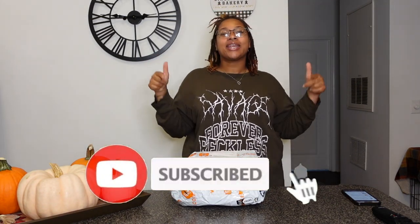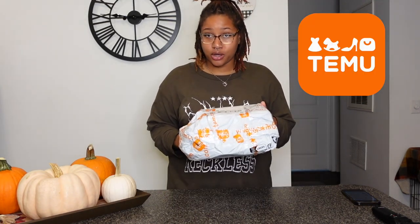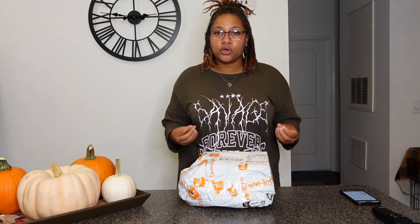Hey you guys, welcome back to another video! If you are new, go ahead and hit that subscribe button. Today we have another TMU haul. The last time we did a TMU haul I was super impressed — I thought this stuff was gonna be cheap. I ordered beauty products, beauty essentials on a budget. I'm not like a makeup guru; I don't really put on makeup.